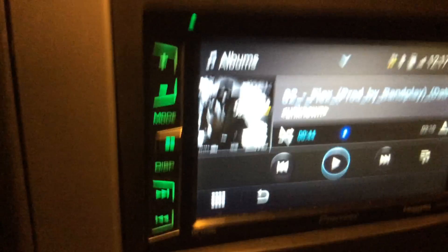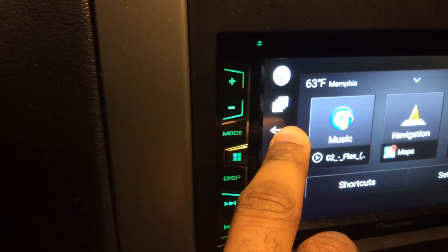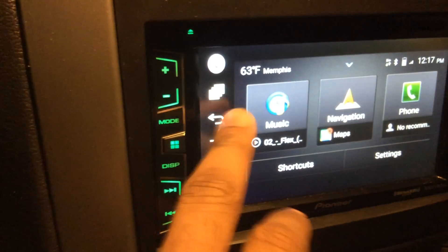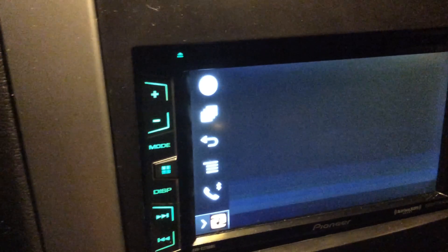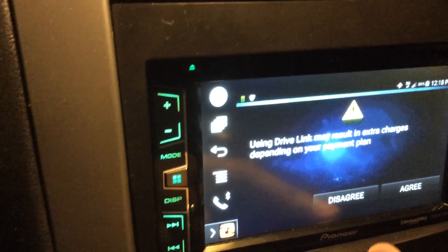Drive Link does work the way it's supposed to. The only downside is if you don't want to use Drive Link and you're already in it, you will need to come out of Mirror Link all the way so you won't have any problems. You have to back all the way out of Mirror Link. Push the Apps button and go back all the way to start over — that's the only way to exit out of Drive Link while still in Mirror Link mode. If you hit Disagree it'll go back to your home screen.